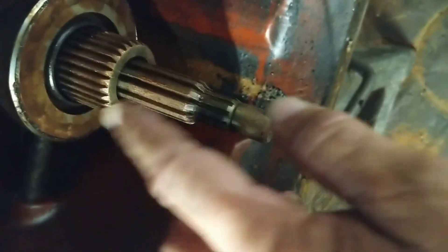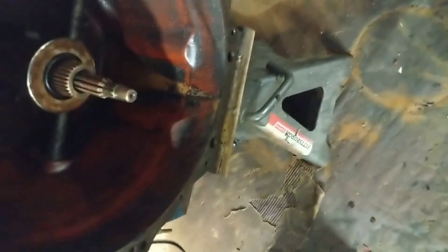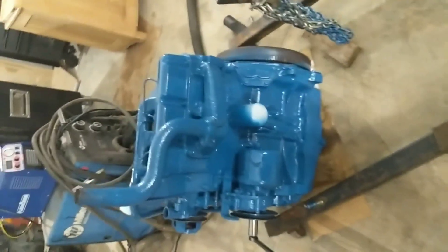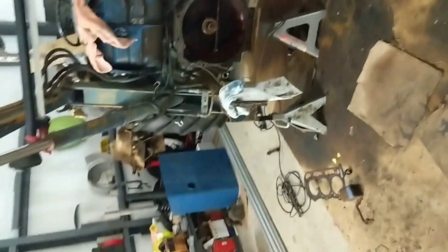That's why I put that anti-seize on here. You don't want this much — I'll wipe most of it off so there's just a haze of it on there. I'll go over it with a towel and clean out that housing. Hopefully I get this engine in today and clear up some space in the shop. Alright guys, later.